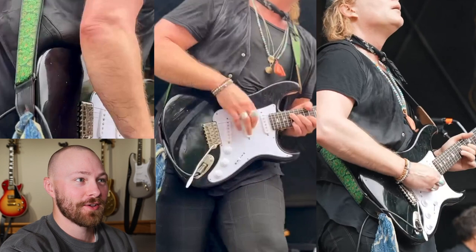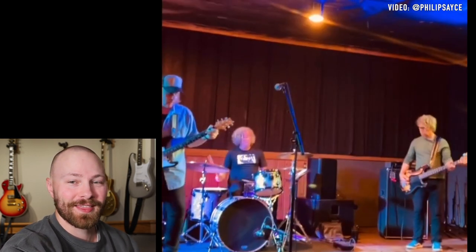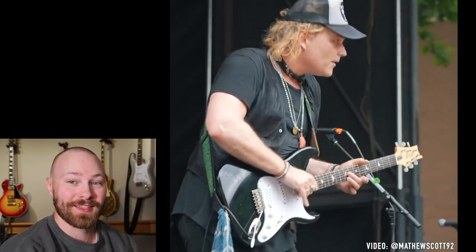Now, the one thing we've got to mention here, though — don't expect this Silver Sky to go and look like an old '60s Strat that's been absolutely beat to hell after decades of playing. Because that's what Philip normally does to his instruments. I mean, look at Mother. It's just absolutely mangled, and I love it. It's epic.